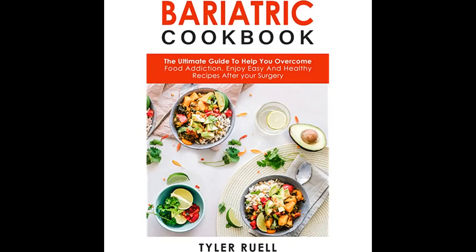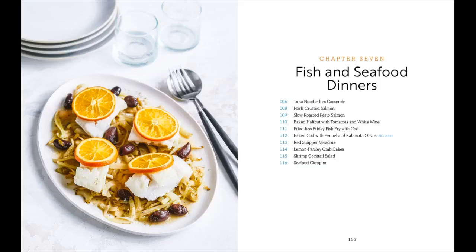They also give an 8 plus 1 meal plan that's easy to follow. They really cover every stage of the bariatric journey. This cookbook is brilliant for the person going through it and those who support people who have been through it.